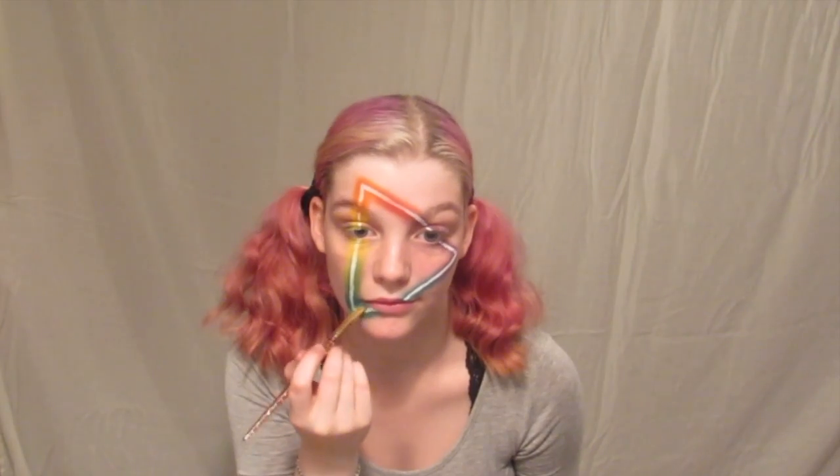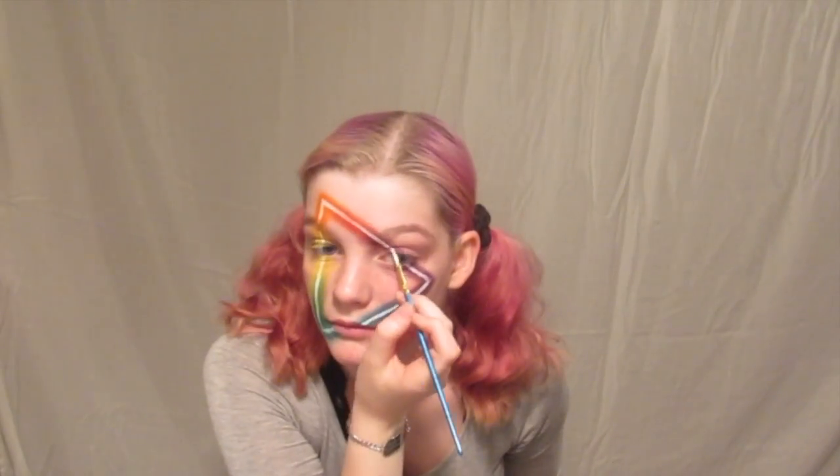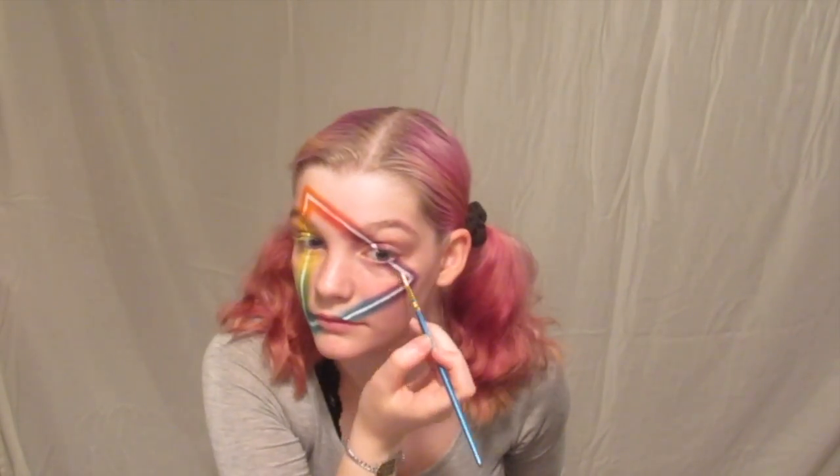Next I took a nice flat brush and added the color back in around that white line we just added. This way we can get a nice cool neon effect. Now is the time to go back in with the face paint and make sure that line is nice and crisp.